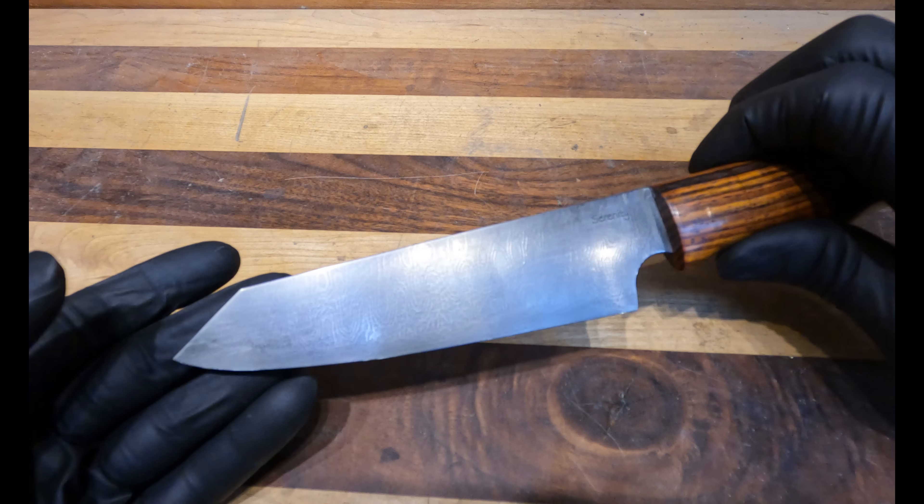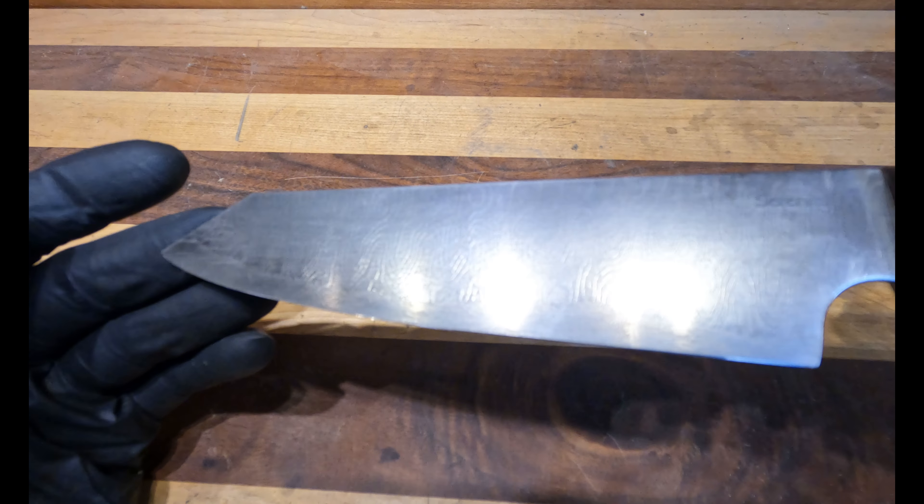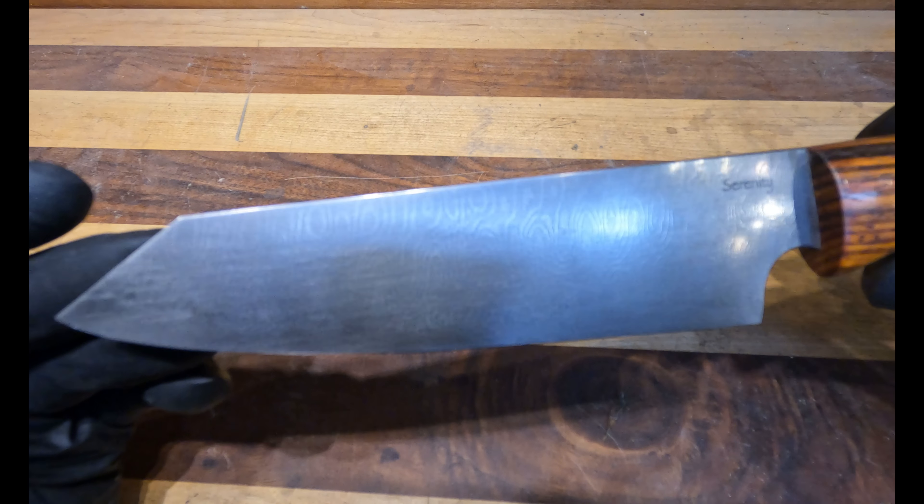We're here with another handmade knife review. This is a Damascus Petty Knife. The Damascus is made by Mike Norris, one of the best Damascus makers in the country.